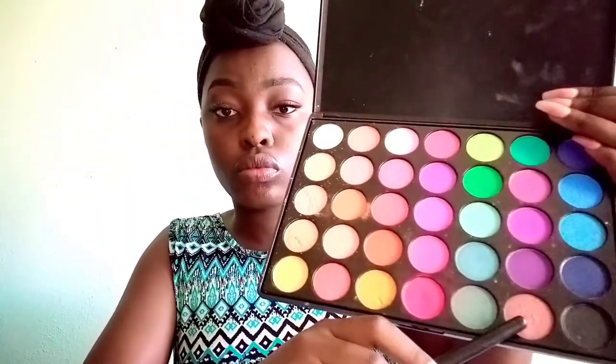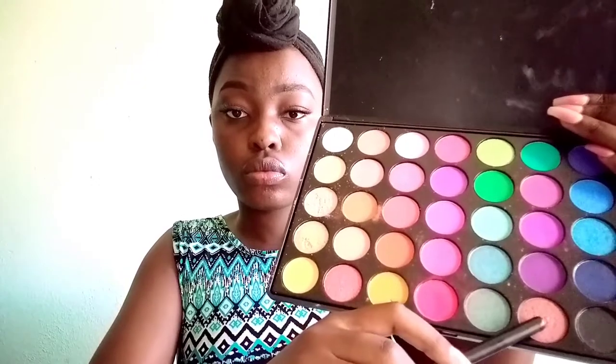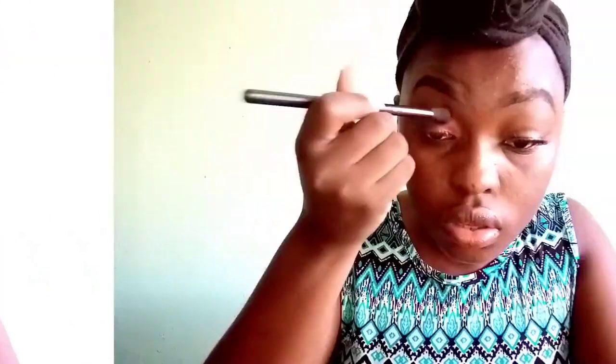I then take a different flat angled brush — and I'm using clean brushes for every shade in this video — and take a maroon shimmery eyeshadow from the same palette. I pack it into the inner corner of my eye, then go in once more with a fluffy brush and blend so that the colors fuse into each other.